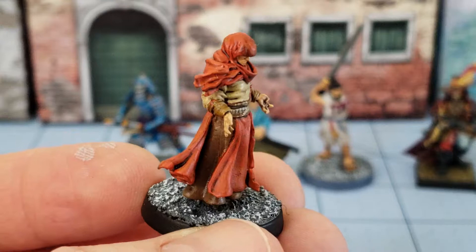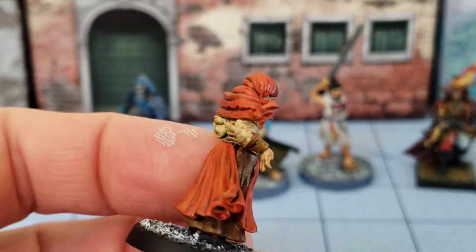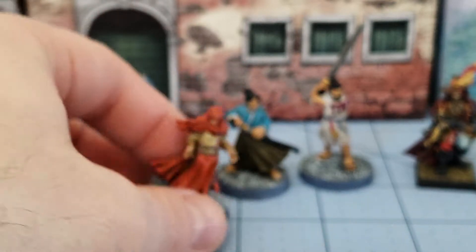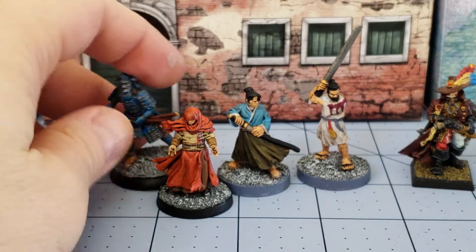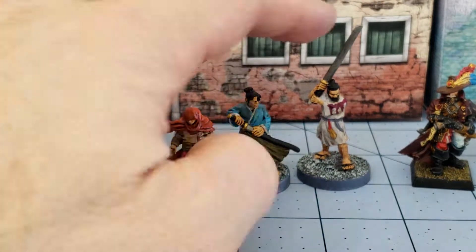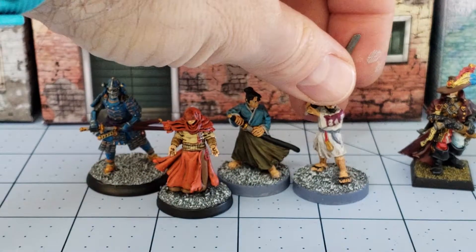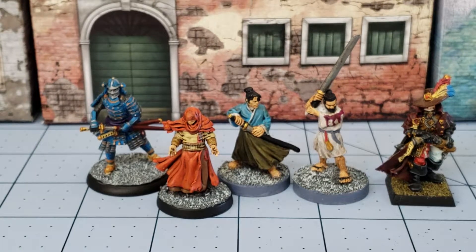I know I did a video on him once upon a time. I like the model. It's very glossy because my matte spray died on me and I'm going to have to replace that. You can see he's a little on the shorter side, but then again our Flying Frog friend is quite large, whereas our North Star figures are a little bit more in scale with older GW stuff. Speaking of older stuff, here is — again with the samurai theme — a Clan War figure.